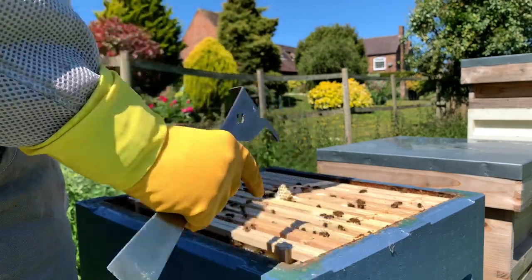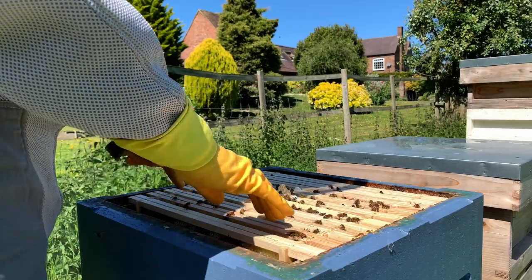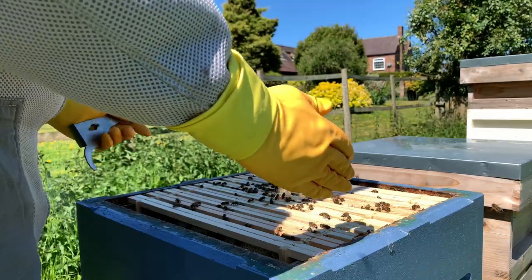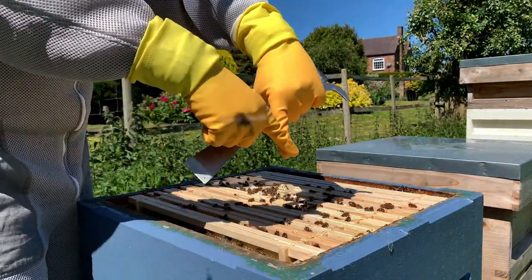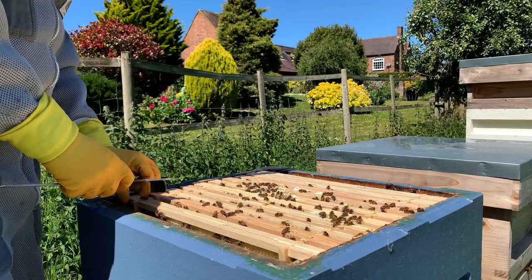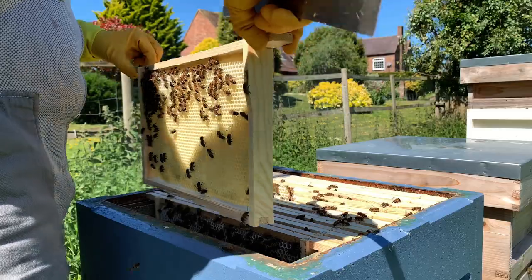This hive, actually very quickly, is what's called the cold way. So the frames are in line with the entrance down here. The warm way is if this was twisted the other way and the frames would run along the entrance. I don't think the bees really give a hoot about which way it is.